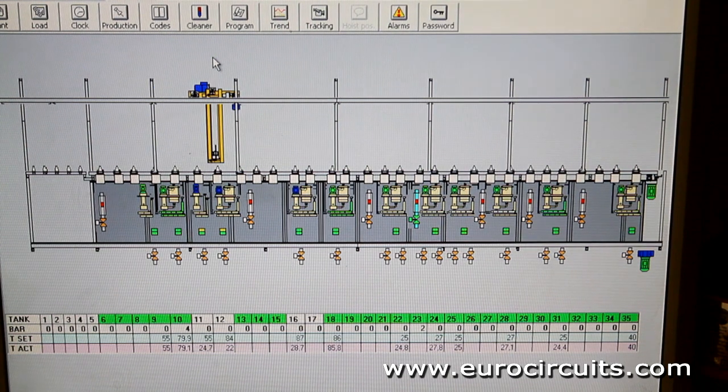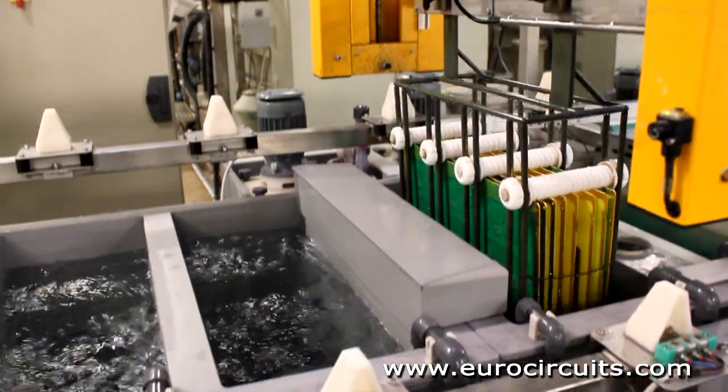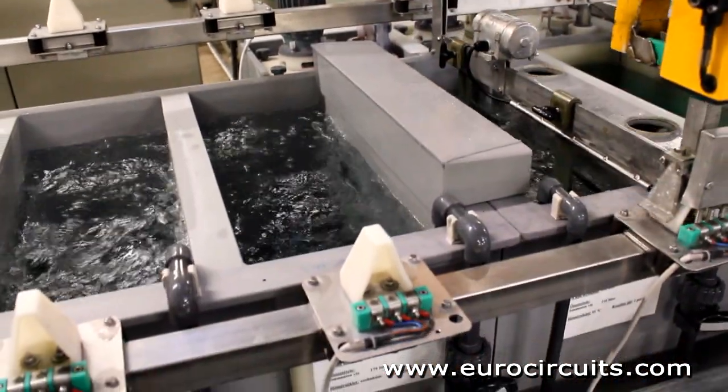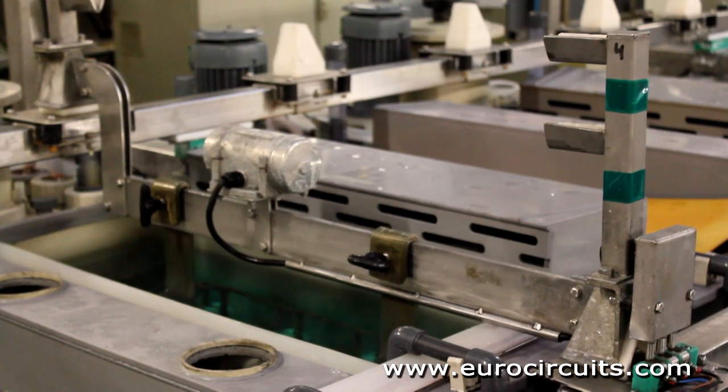For the lead-free hot air levelling process, the panel is lowered into a bath of molten tin. As it is lifted from the bath, hot air jets blast the surplus molten metal from the panel to leave an overall coating of tin about 2 microns thick.